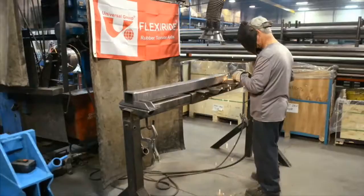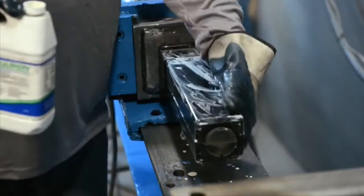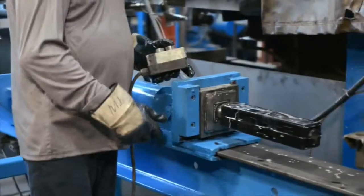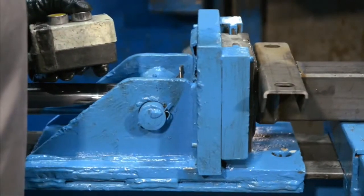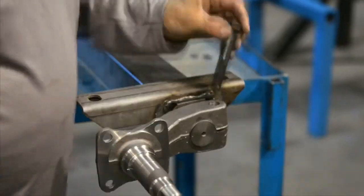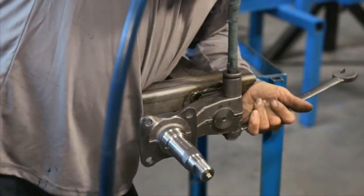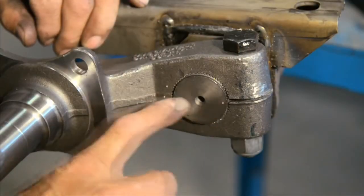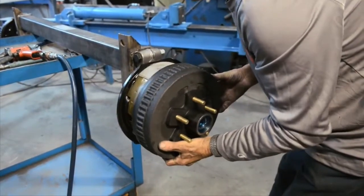The FlexiRide axles are simple and easy to manufacture, requiring no specialized equipment. Basic cutting and welding equipment and capabilities are needed, as well as a general hydraulic press to press-fit the rubber cartridge in the tubing. The FlexiRide licensee program is ideal for trailer and smaller axle manufacturers wishing to build torsion axles in-house, and for manufacturers of specialty trailers requiring the durability and versatility of the cartridge system.